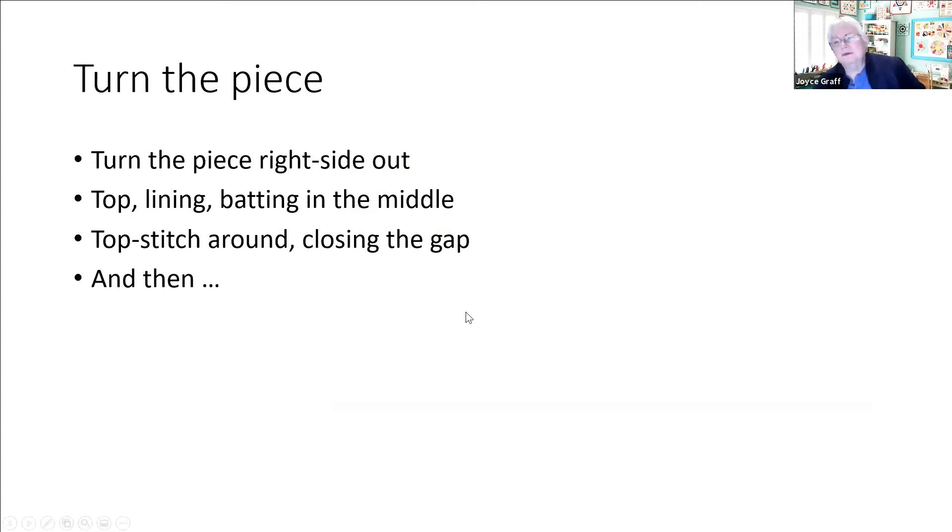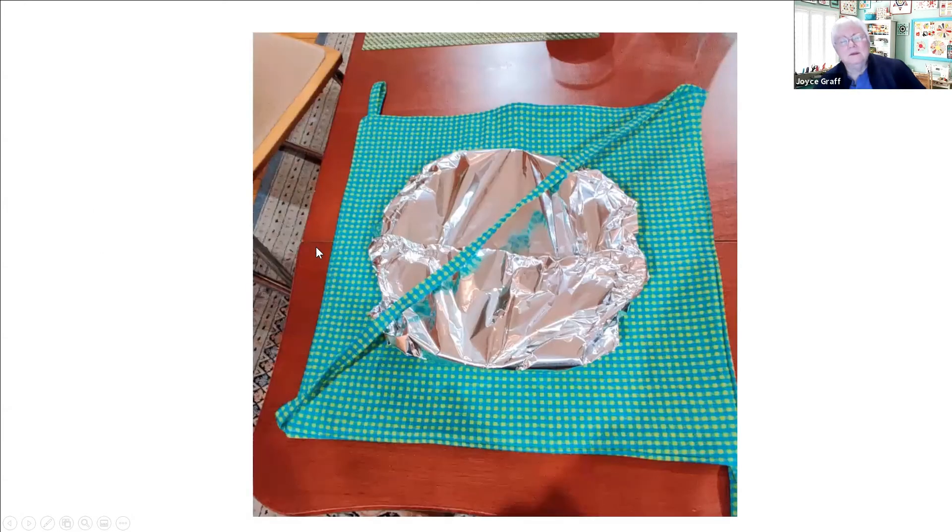Now all those straps are inside of my sandwich between those two right sides. I'm going to turn the piece right side out - I left five inches open so I could turn it - just like we did with those microwave bowls. Once it's turned right side out I'll have the top and the lining on the outside, the batting in the middle, and the loops are all now on the outside. I'm going to top stitch all the way around, closing up that gap.